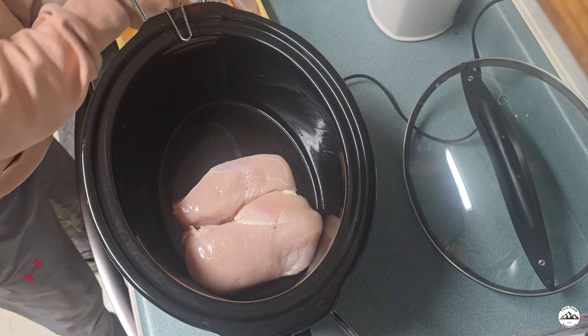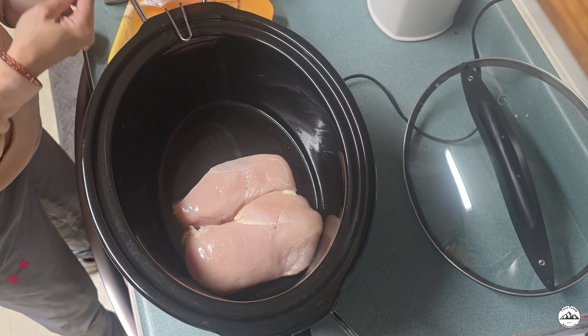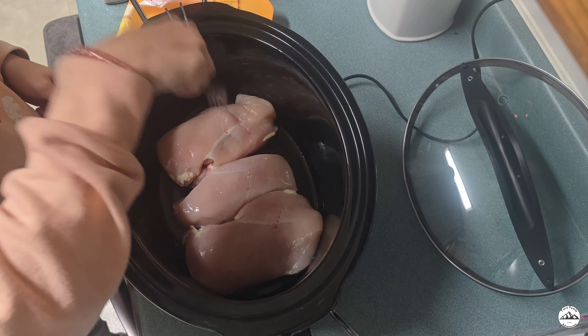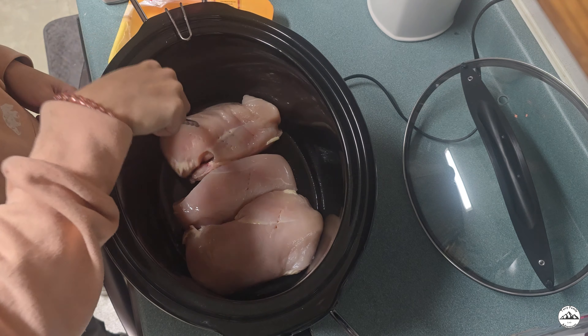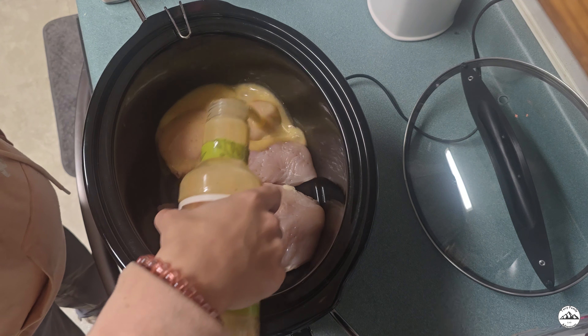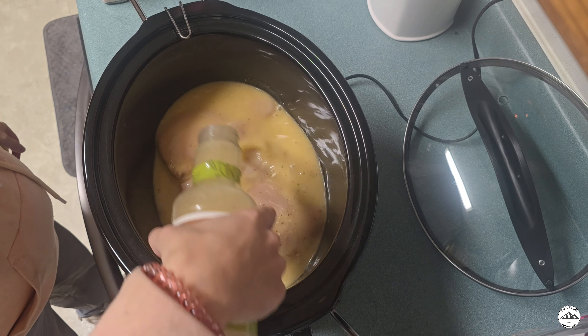Our first step is to add three chicken breasts into the crock pot and use your fork to tenderize them. Next we are going to take our Olive Garden Italian dressing and pour it on top of our chicken.